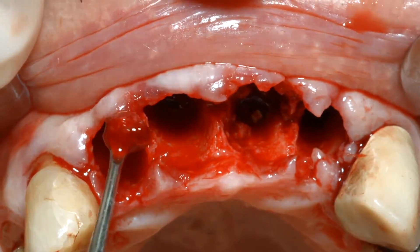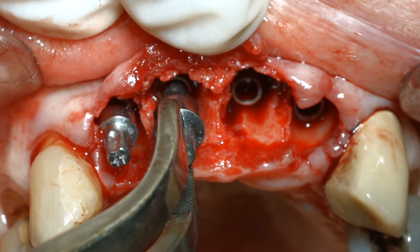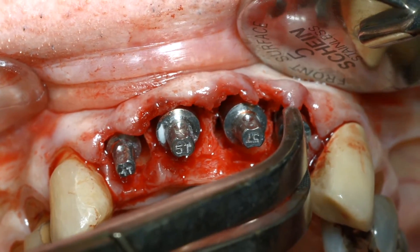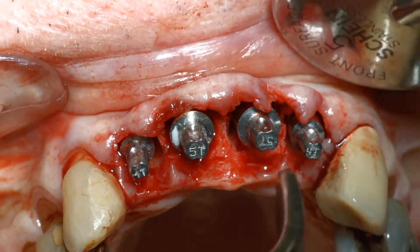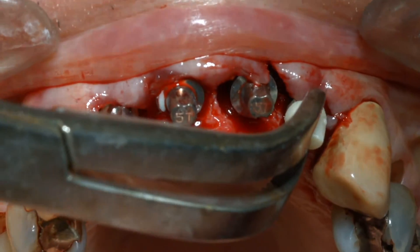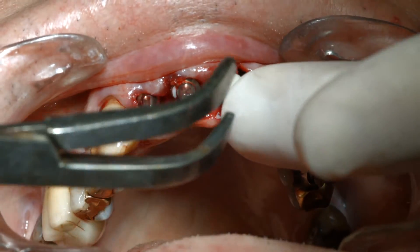Residual bone chips were harvested and removed from the osteotomies prior to the insertion of the implants. Two 4-tall profile universal abutments were gently inserted into the lateral incisor implants, and two 5-tall universal abutments were gently inserted into the central incisor implants. The adaptation of the TRINIA transitional stabilizing prosthesis was confirmed prior to placing the modified or reduced temporization sleeves onto the universal abutments.